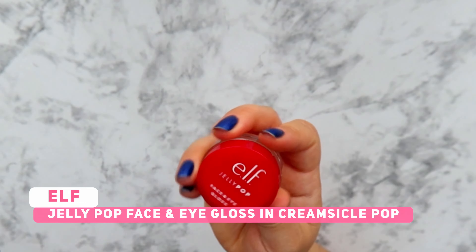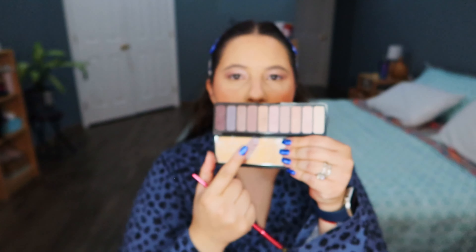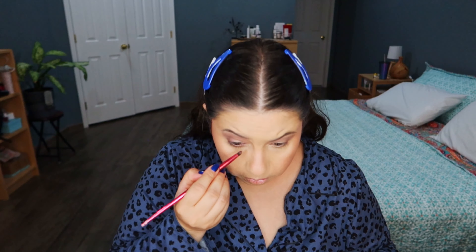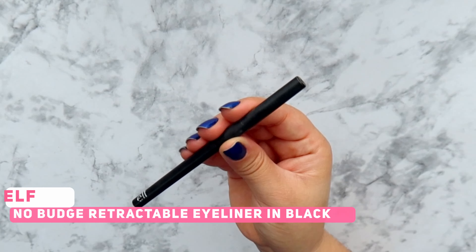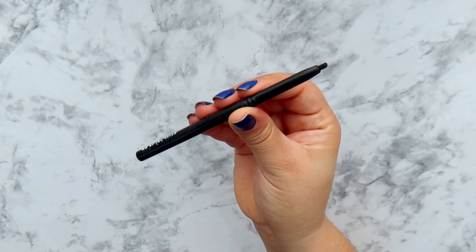Now to set the makeup I'm using the Halo Glow Setting Powder. I really loved the matte setting powder from Nars but they discontinued it, so the Halo Glow is my go-to. Sometimes I like leaving the powder for a while, like baking on my skin, but today I'm just gonna come with a fluffy brush and take all the excess out. For my brows I'm going to use the Brow Lift — I'm not lifting anything, just keeping my hairs in place. But this is a very good product if you like laminated brows.